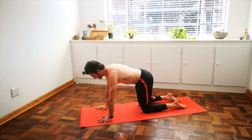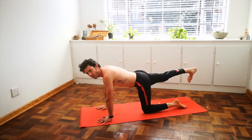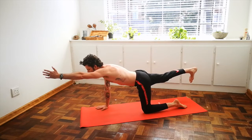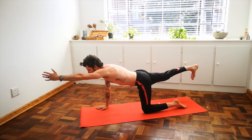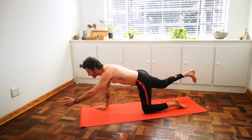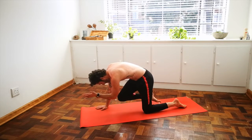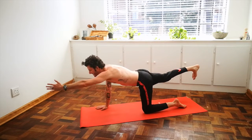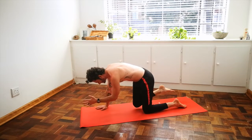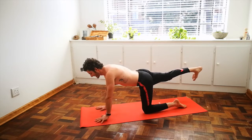Let's repeat that on the other side. Inhale your right leg out and back, activating your glutes, your quads, sending energy out through your heel, toes towards the floor, and now the left arm out in front of you, thumb toward the ceiling. Inhale, grow nice and long, and exhale, draw your elbow towards your knee. Inhale, extend, exhale, curl in. Last time — inhale out, exhale, strong in the core, curl into a little ball. Inhale nice and long, length from your fingertips to your toes, and exhale, place everything down.